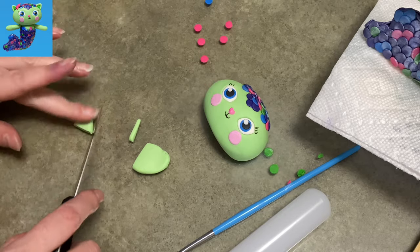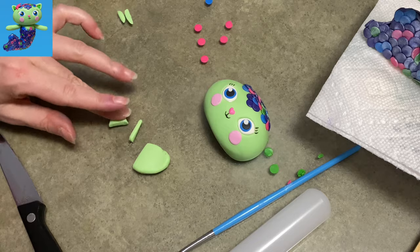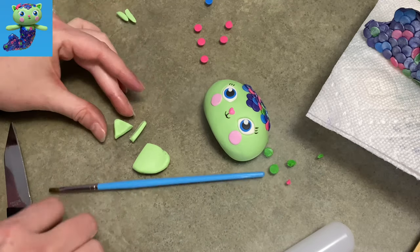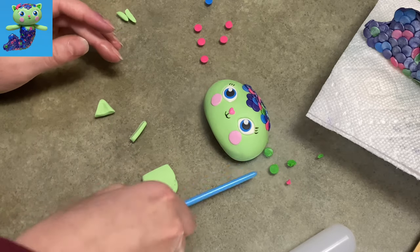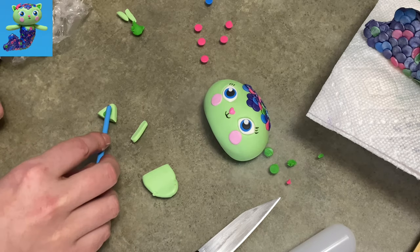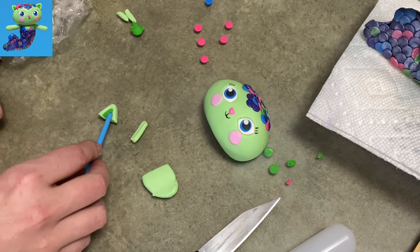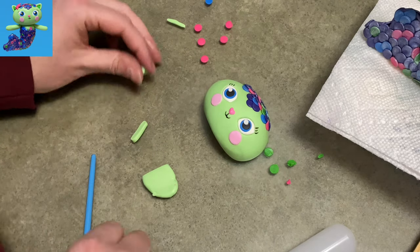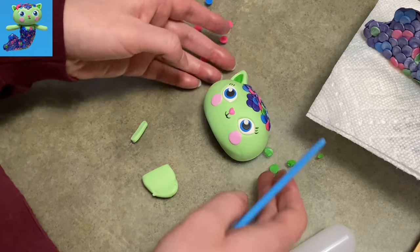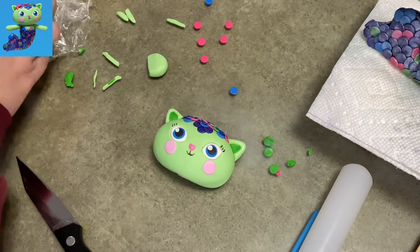For her ears, I make a little triangle using the same green as her body and head, rounding off the tip slightly. I use the handle of my paintbrush to hollow out the center, then fill it with a piece of dark green gum paste and smooth it up into the peak — giving you a triangle within a triangle, the quintessential cat ear. I make another one the same size, stick them both on with a little water, and she is coming together so nicely.